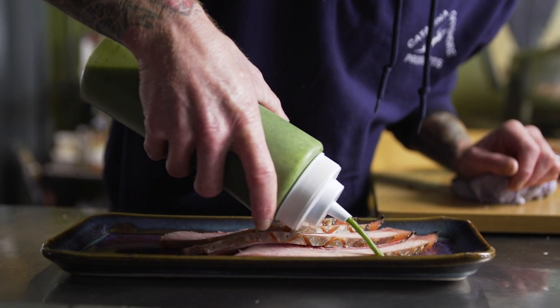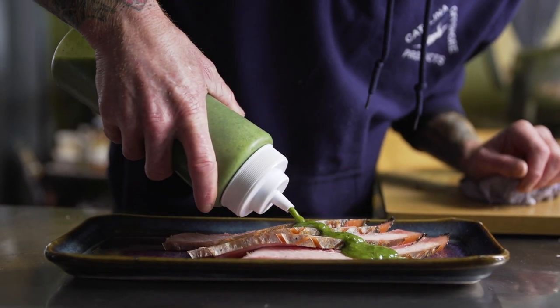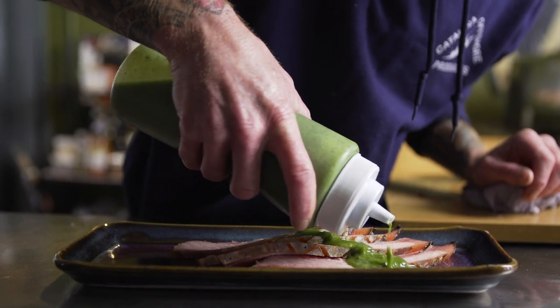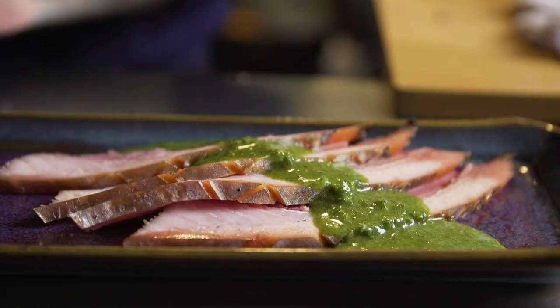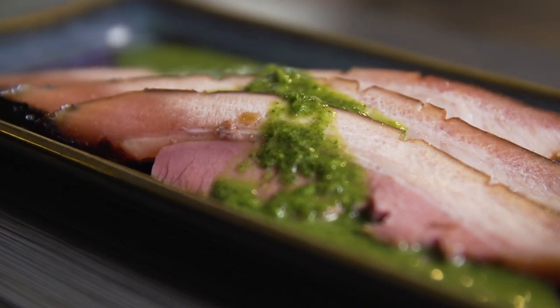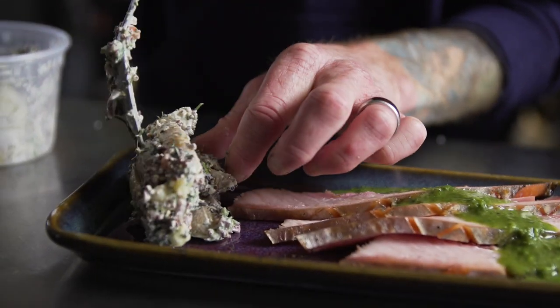This is just a parsley vinaigrette. One cool thing with this is you use up extra carrot tops — it doesn't have to be only carrot tops. For parsley vins, cilantro vins, anything green, you can put the carrot tops in there. It bulks it up and it adds another dimension of flavor. This is our fresh herb potato salad.